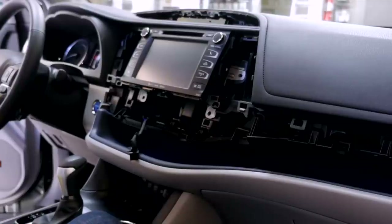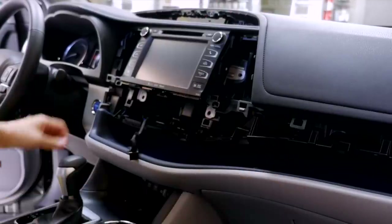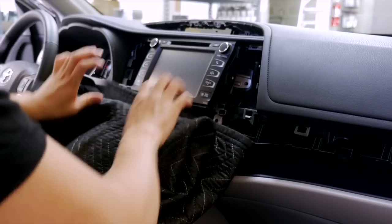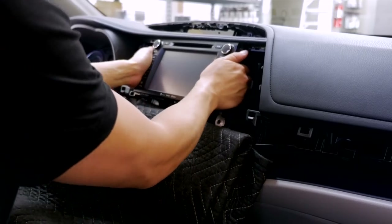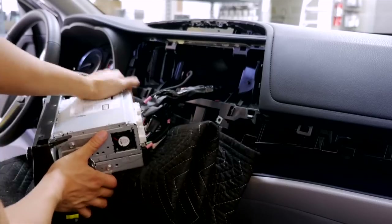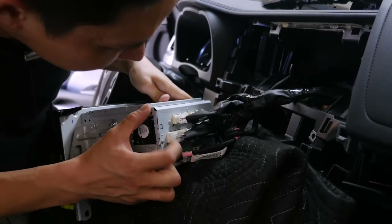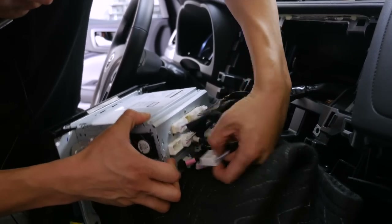After the four 10mm bolts are removed, grab a big blanket and lay it down right here — that's where the radio is going to sit while we work on the back side of it. Pull it out very gently. These are the connectors we'll be working on. The first connector we will work on is this one over here — just hold and pull.